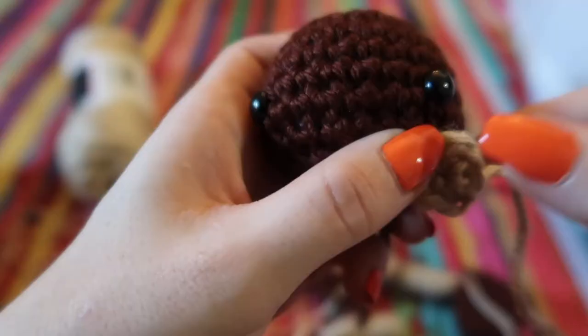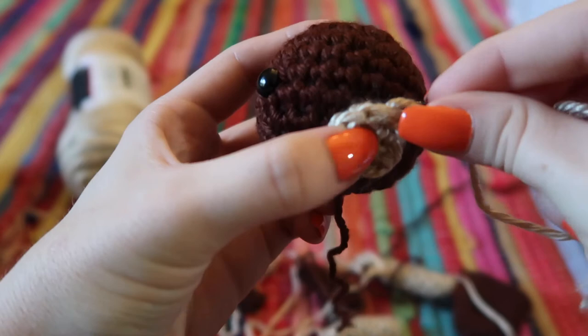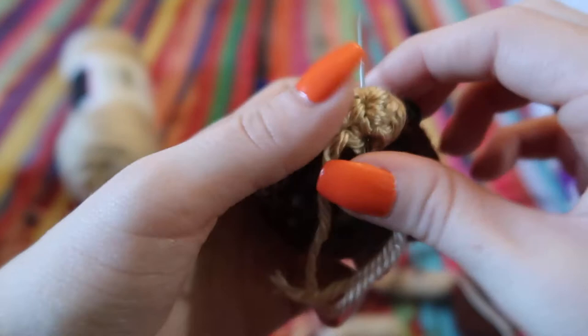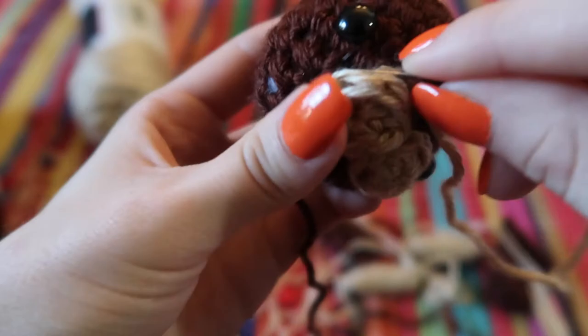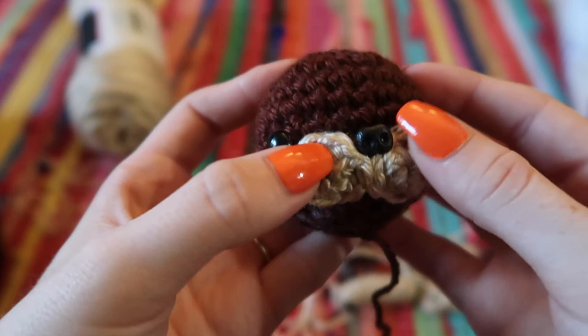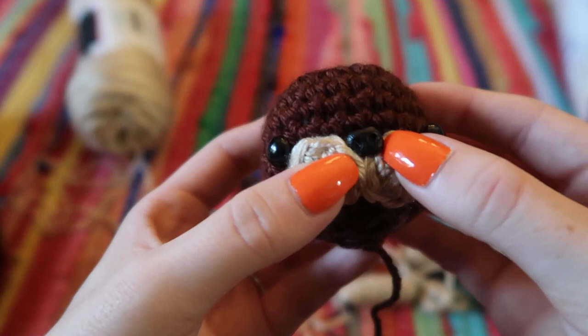Now we have all the pieces and we're going to start assembling them. The first thing is to sew the little cheeks onto the face. For the nose, I'm using a plastic nose — put a little super glue on the end and place it in between the stitches, holding it down while it glues. It's looking so cute!